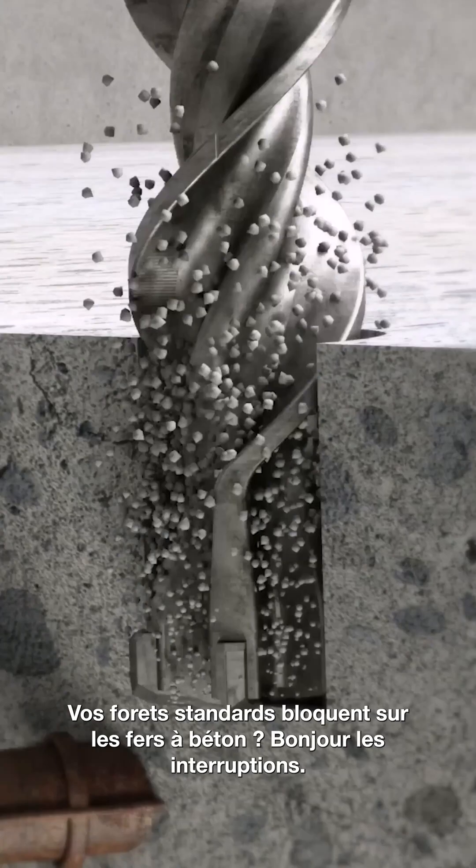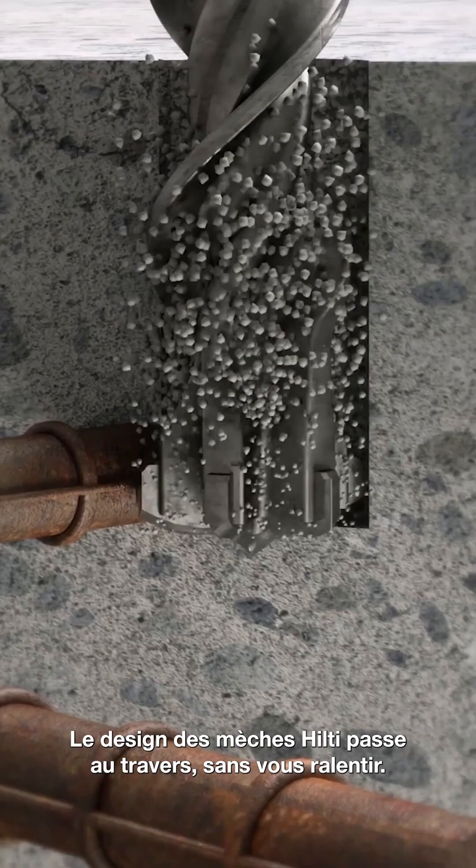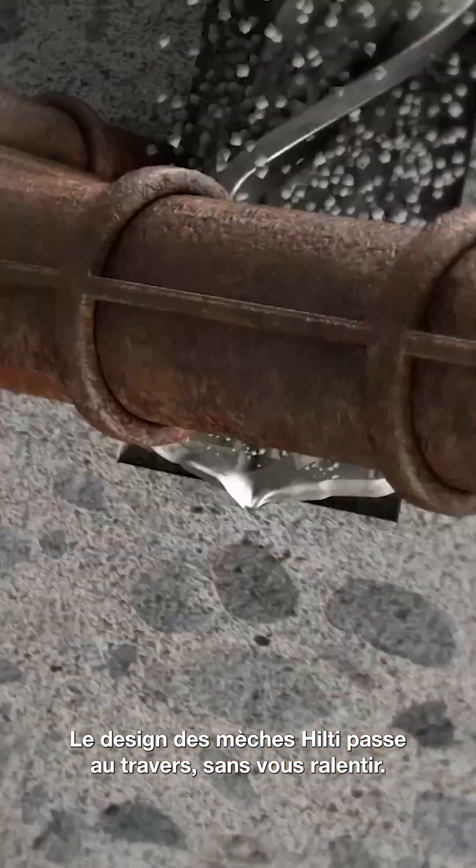Standard bits hitting rebar? Say hello to downtime. Hilti's rebar-friendly design powers through and keeps you moving.